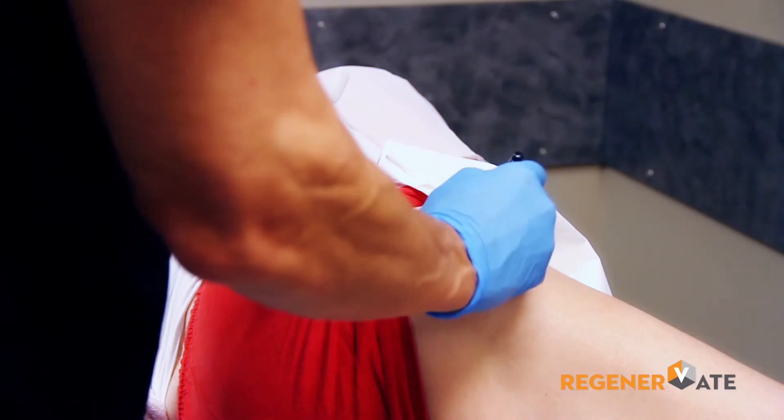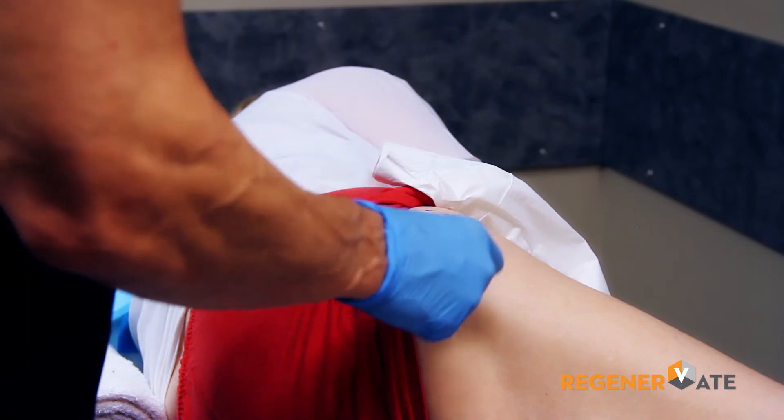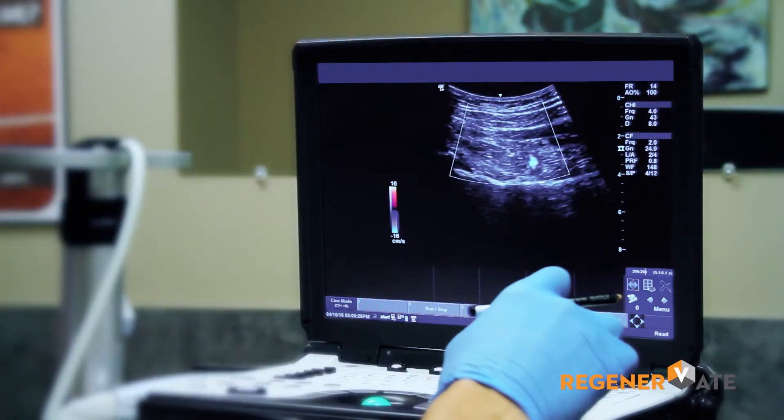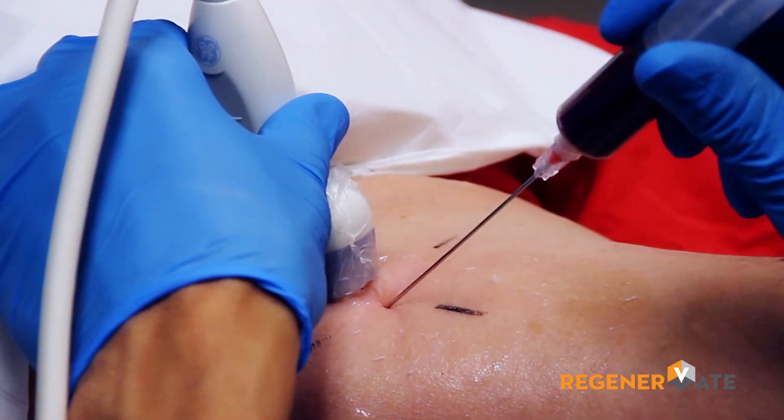Once we have platelet-rich plasma ready, we focus on the patient in terms of marking the target area using ultrasound guidance. Once we have our target area mapped out, we guide the needle in again under ultrasound guidance and we inject.